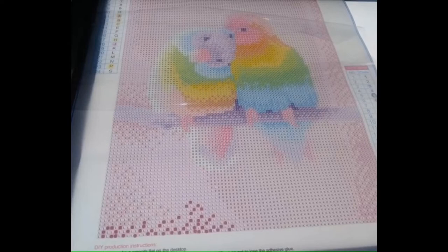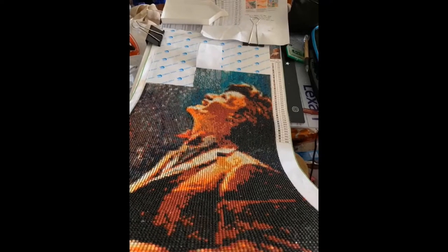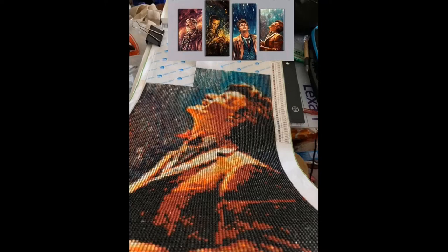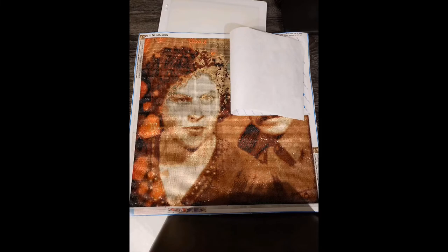This next one is worked on by Thea. It is a 25 by 50 centimeter canvas that was a gift to her, so she's not sure where they got it or the cost, but we do know it was one of five panels. If you look at the top of the screen you can see what it's going to look like once it's finished — I believe this one is going to be really cool looking.